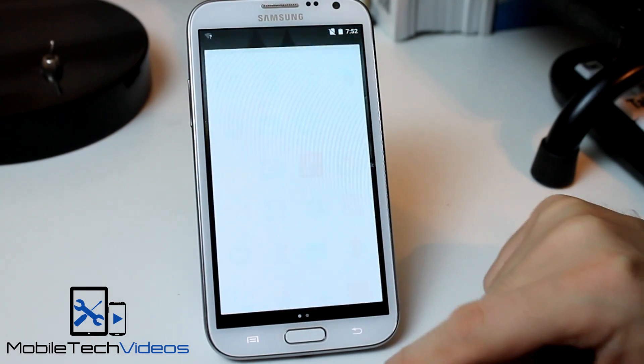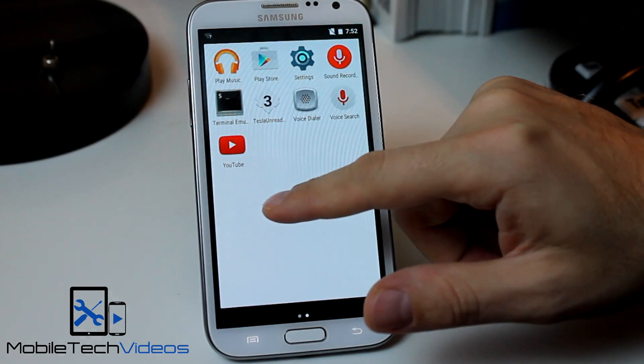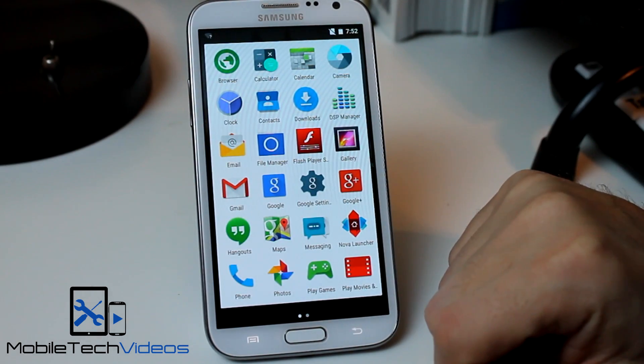It's even got the little animations there. And here are the apps that come on it.